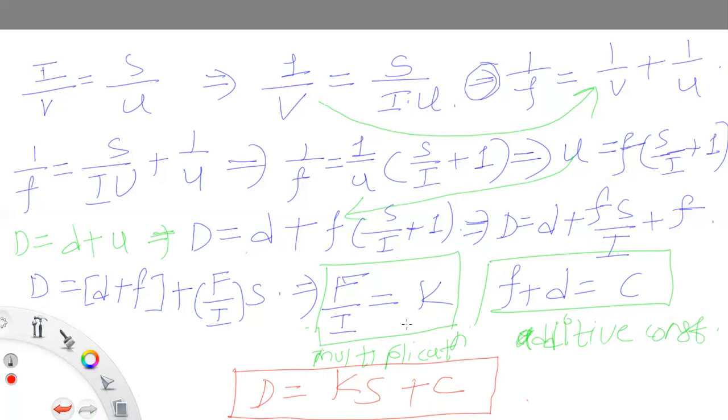K is your multiplication constant and C — that is F plus d — is your additive constant. I hope you have understood this derivation. Thank you.